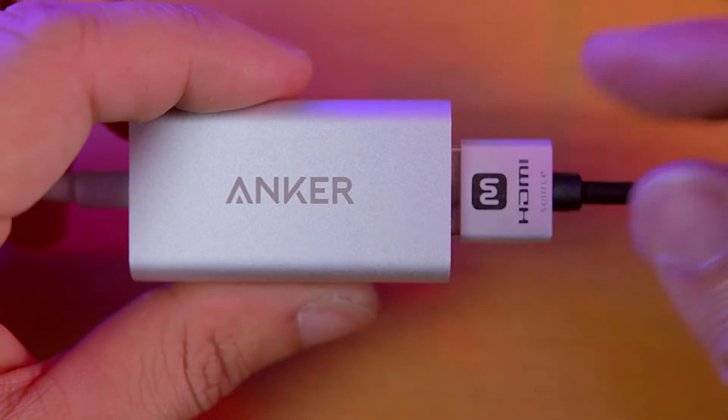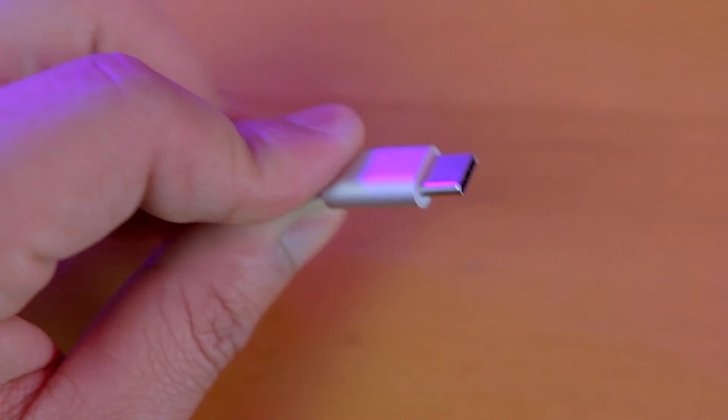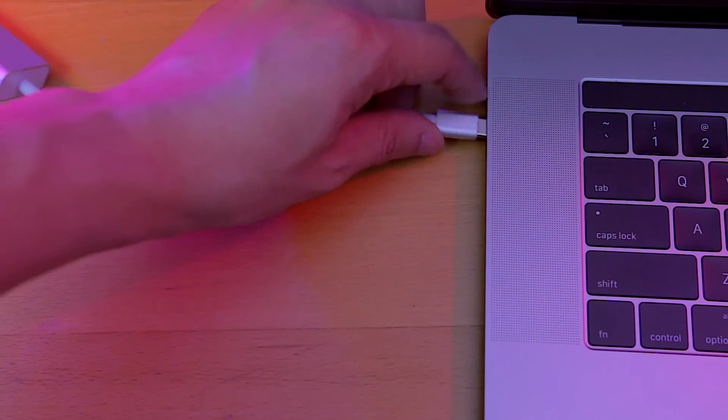This can be purchased for only $10–20. The Anker dongle feels premium and sturdy with a nice aluminum finish. It doesn't feel cheap or flimsy, and everything connects firmly.